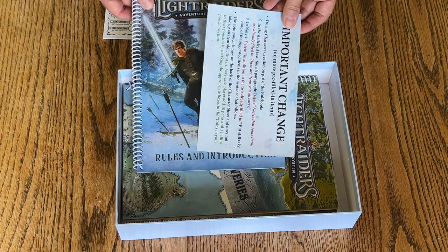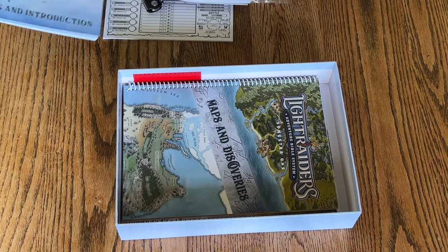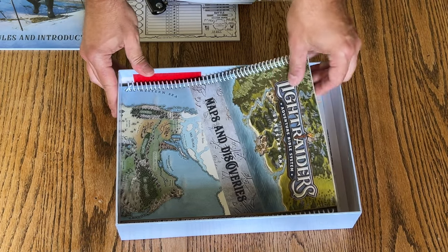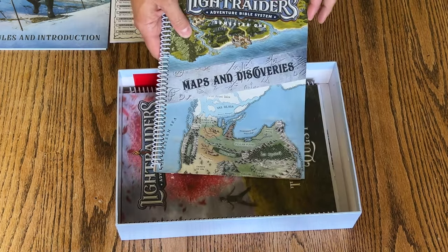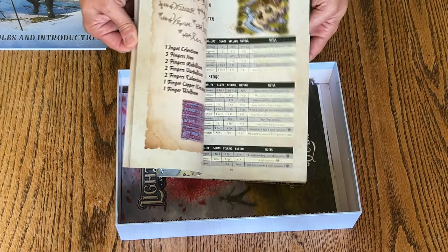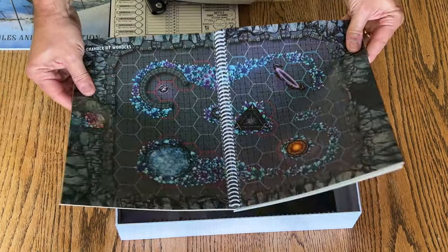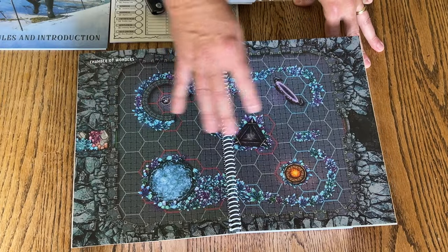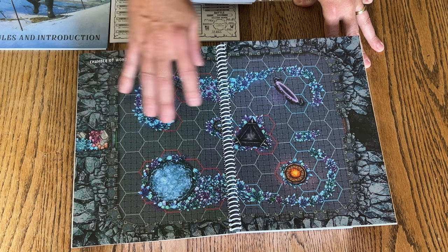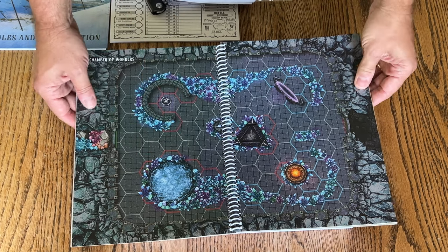There's a little note that there was a change to the game. Maps and discoveries — I love this, this is great. It's nice having this available so that you can just pop this out and have your kids or adults who are playing this with maps already available to them.